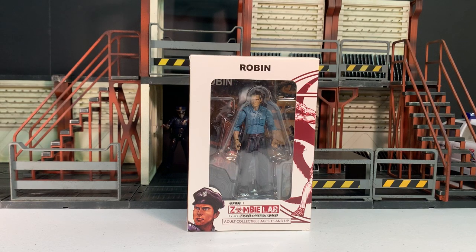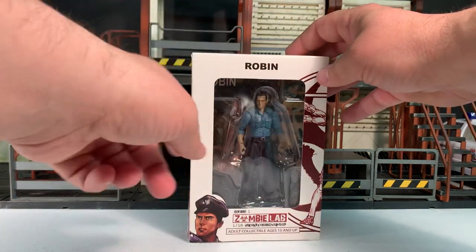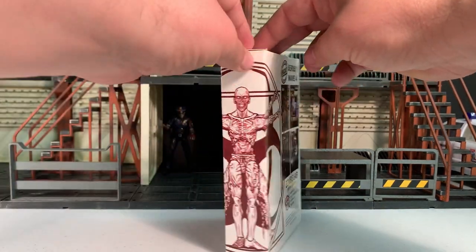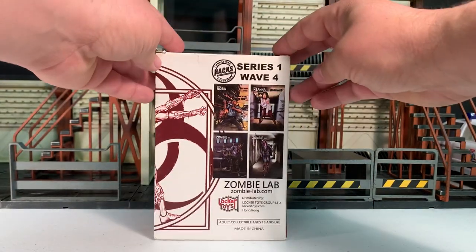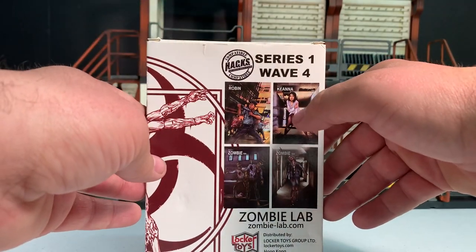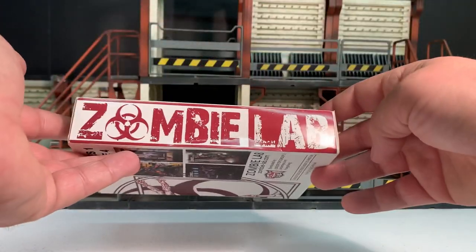Hey gang, AV here. Welcome to my review of the Zombie Lab 1/18th scale Robin figure — this is the police officer from the line. Here he is in the box. I've actually had this figure for quite a while and just never got around to reviewing it. He comes in a window box and you can see the majority of his accessories in there. He's got the zombie Vitruvian Man on the side, along with some other figures that were also available — Robin, Kiana, and then the zombie versions of both.